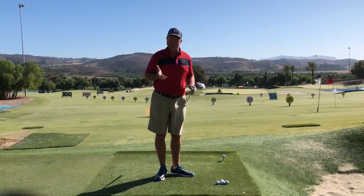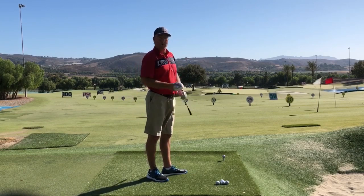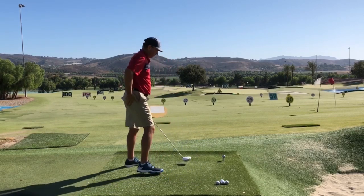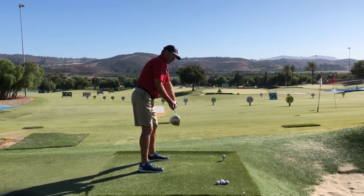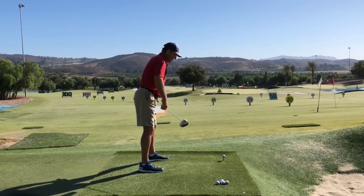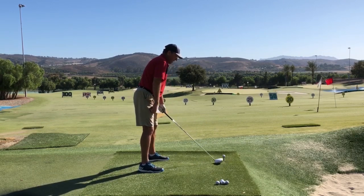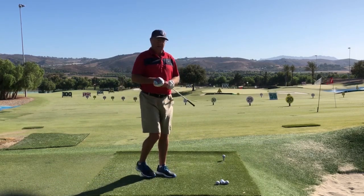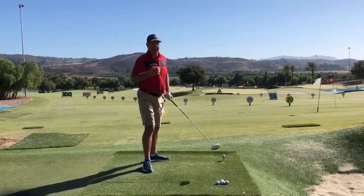Let's start with the first example where I set up over the top. If you're in this category where you set up over the top, let's figure this out first because that's going to make the rest of it go a lot smoother. Here I am in my over the top position — my chest and my hips are open or pointed to the left, and my right shoulder is high and over the top. This is pretty extreme; usually it's somewhere a little in the middle.